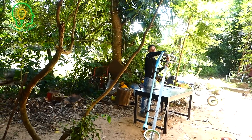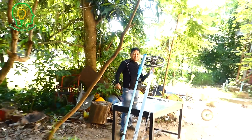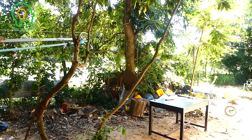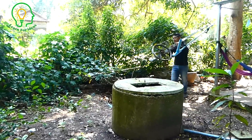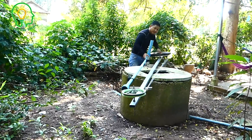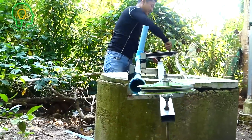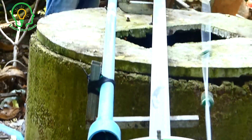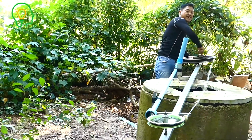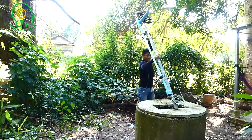Oh, very nice! Very, very nice. It's too easy to pump. Just use the finger like this — very light, very light and easy. I put it into the wheel. It's very light — even a baby can pump it.